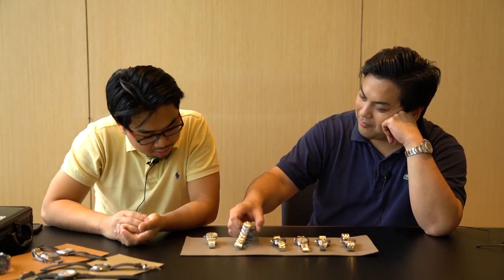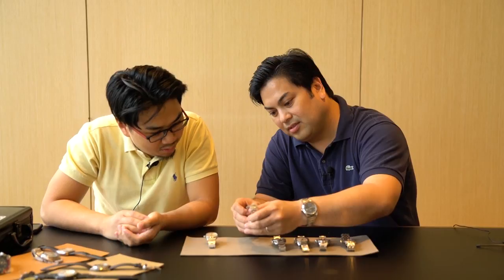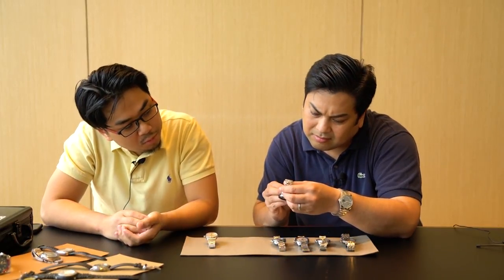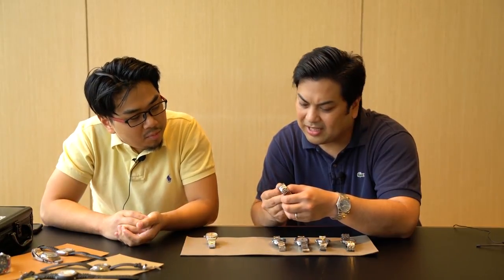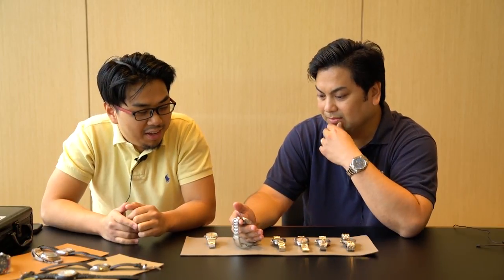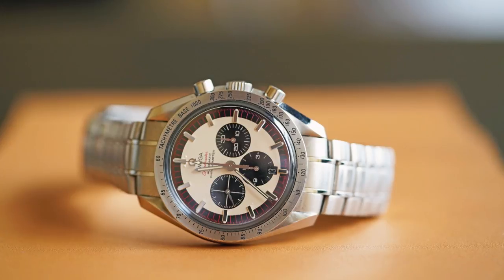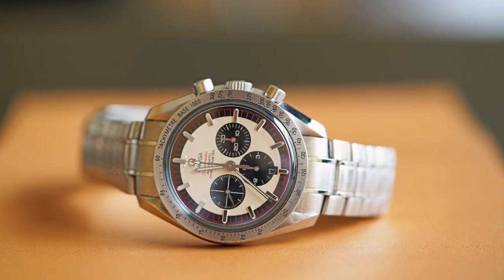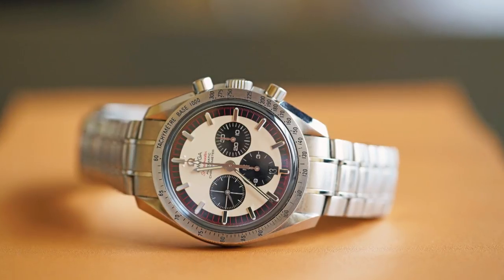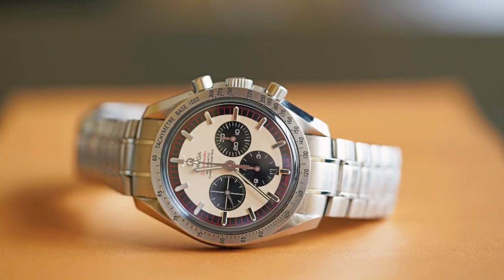This one is, I believe, the Legend collection — Schumacher for his sixth Formula One title in 2003. But every time I post it on Instagram, I keep getting haters saying that it's a wannabe Paul Newman, because of the panda dial and the red seconds marker.